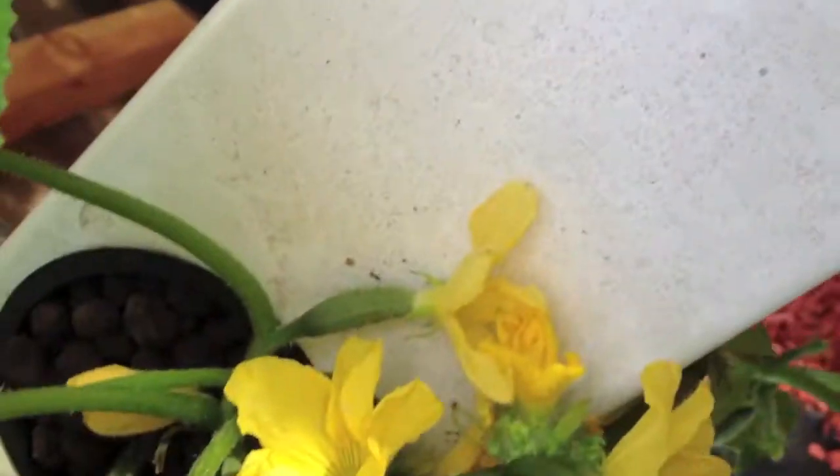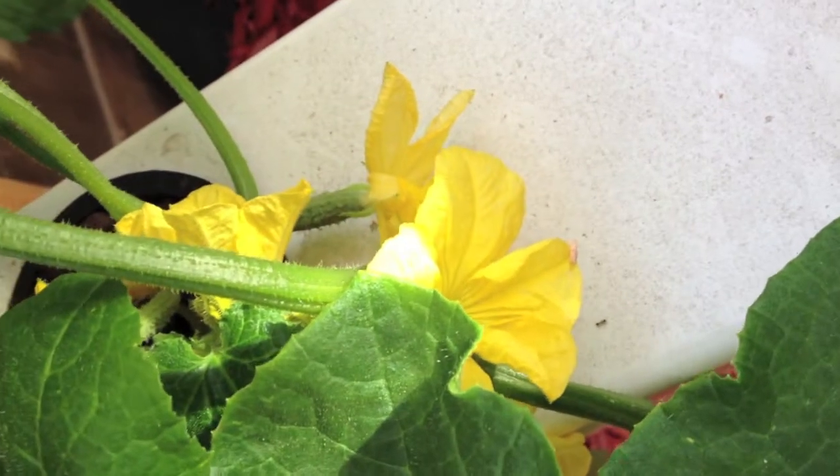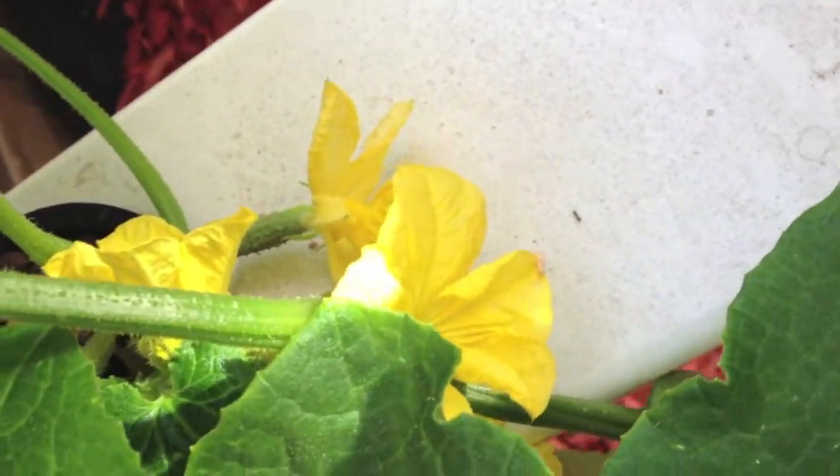The male plants don't have an obvious male protrusion. There's a male plant right there — it's just so small. So we're going to try a Q-tip on that guy a little bit later.